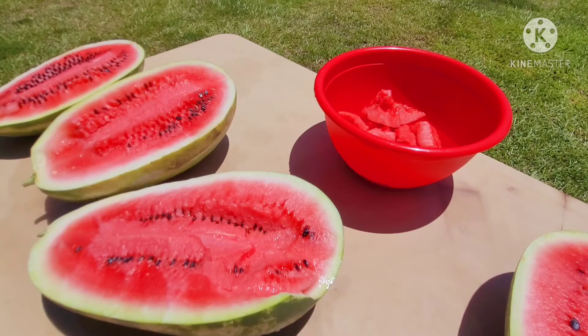Alright everybody, welcome back. I didn't want to take this chance, so I started cutting up this watermelon out here. And then I said, hey, this would be a good time to actually review this variety.